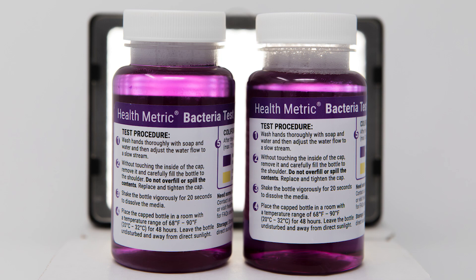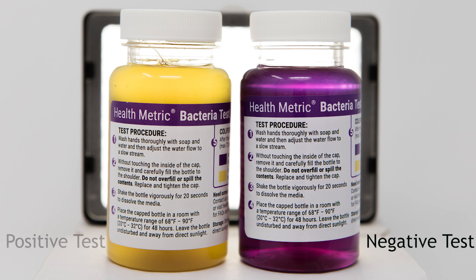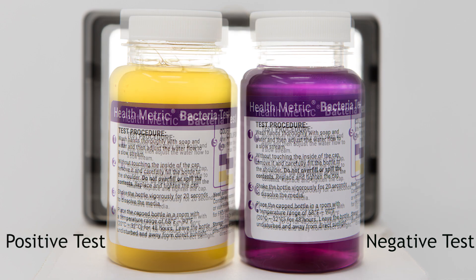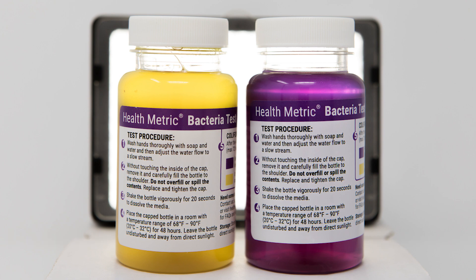If after 48 hours the color remains purple, the test is negative. Yellow indicates coliform bacteria contamination. Discard the jar after 48 hours.